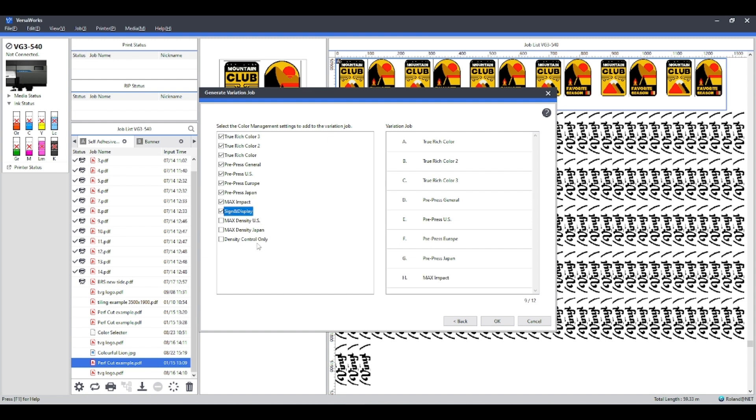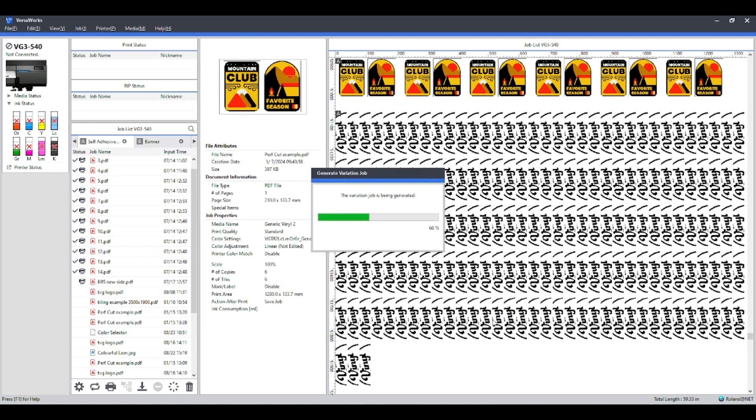I very rarely use the bottom three — the Density Control Only is usually for profiling, so I would rarely use that. If you wanted to, you can set it at each one of them, but I'd recommend probably not going below Sign Display. Maybe one of the True Rich Colors — there's not going to be too much difference — but if you want to see it the very first time, you can send it at each setting. When you're happy, press OK.